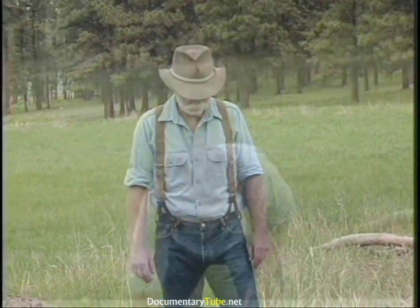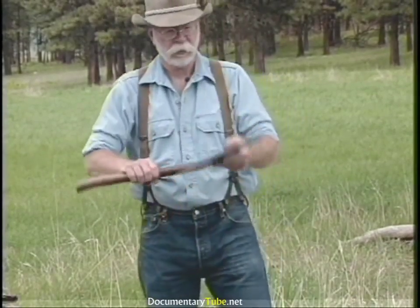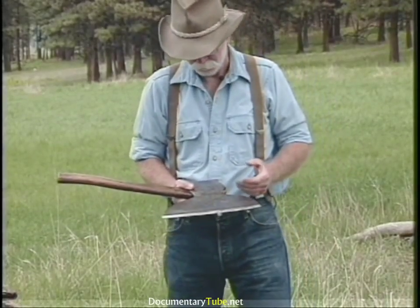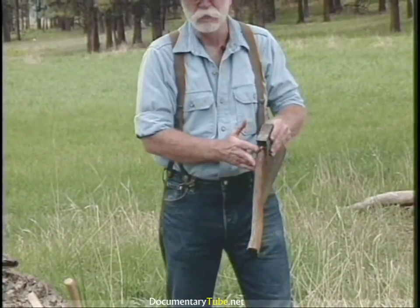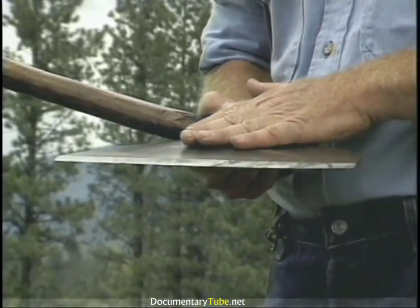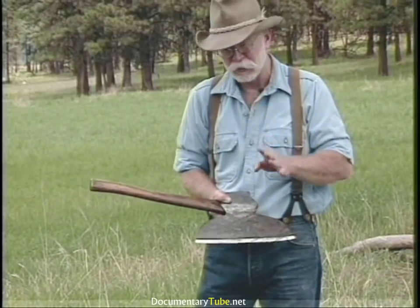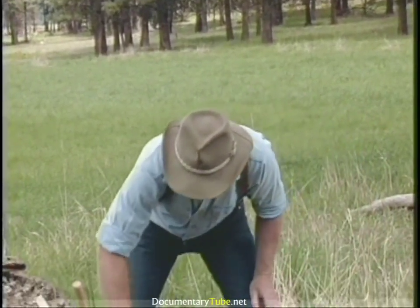The broad axe is my personal favorite of all edge tools to use. We'll start off with my grandfather's broad axe — it's a big one, about nine pounds — and you'll notice it has more or less an original offset handle. This is a Pennsylvania pattern broad axe, made by William Badian's Son out of Chester, Pennsylvania. There are three fairly common 19th and 20th century patterns, the Pennsylvania being one of them.